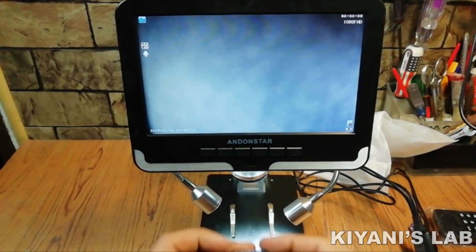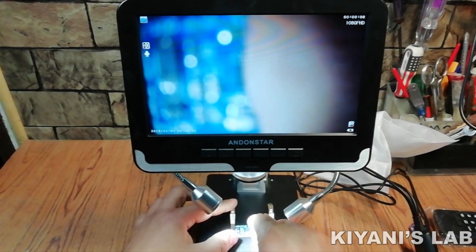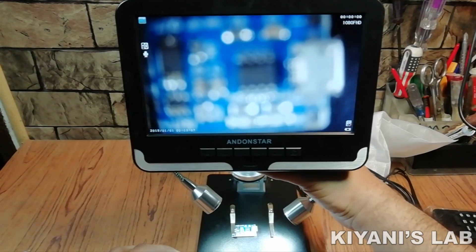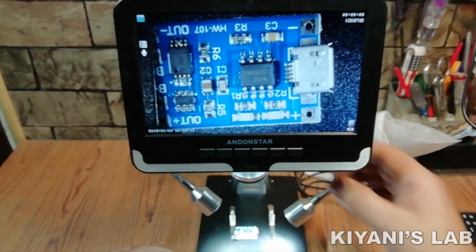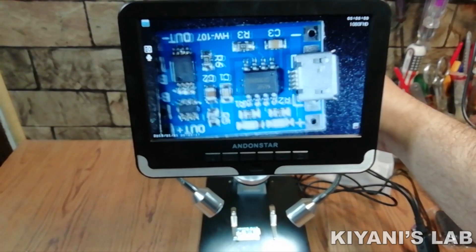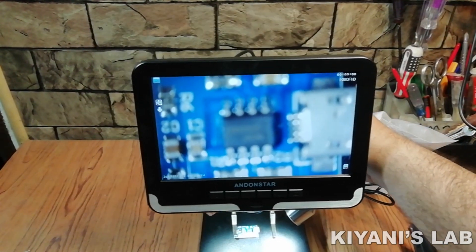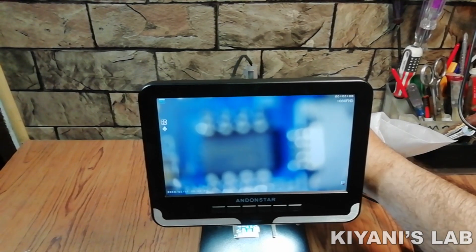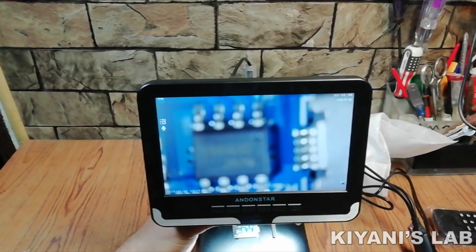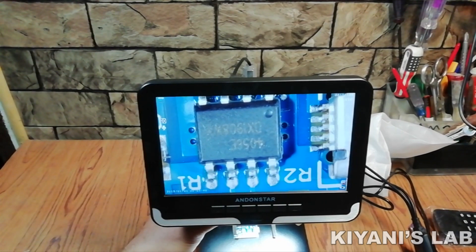So the microscope is turned on. Let's place a little circuit under the microscope. I've placed the circuit under the microscope — let's zoom it up. The quality with the zoom is also excellent.